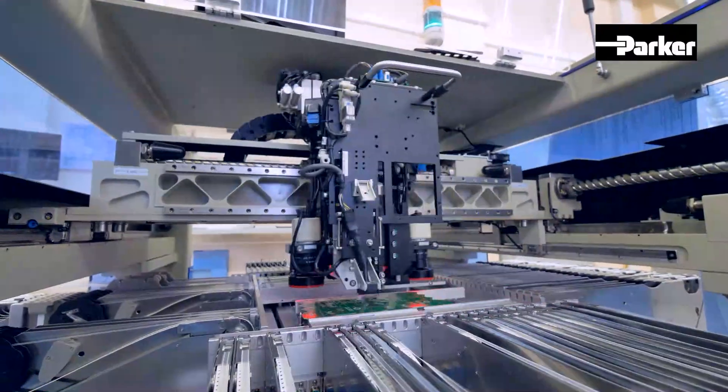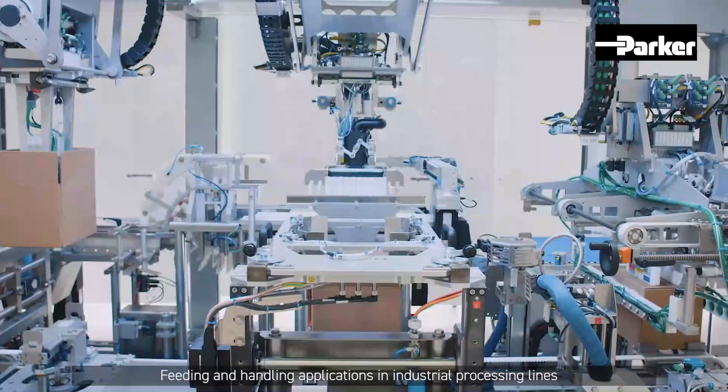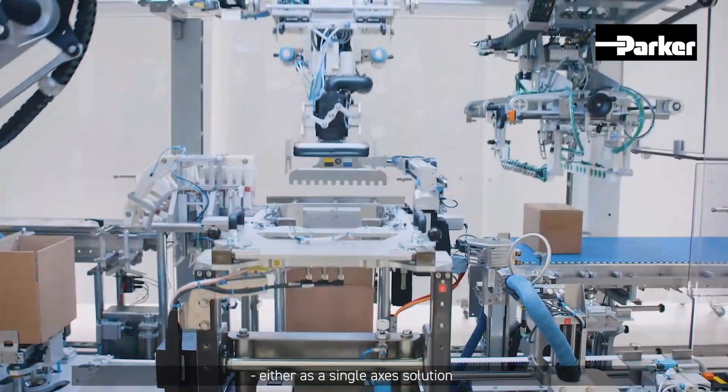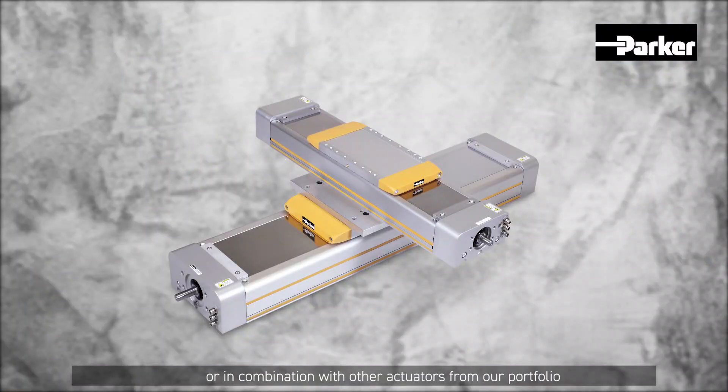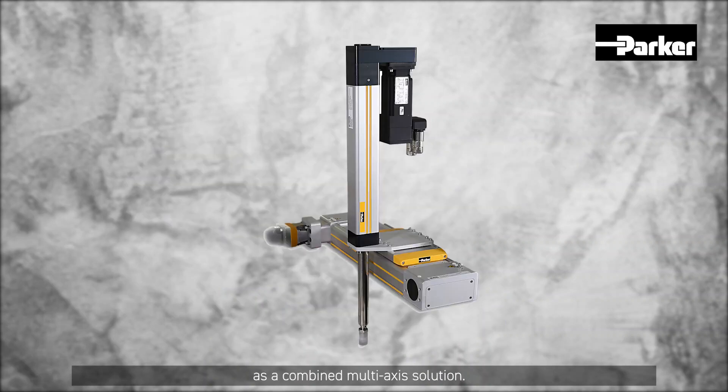Feeding and handling applications in industrial processing lines are a perfect playground for the HMR series — either as a single axis solution or in combination with other actuators from our portfolio as a combined multi-axis solution.